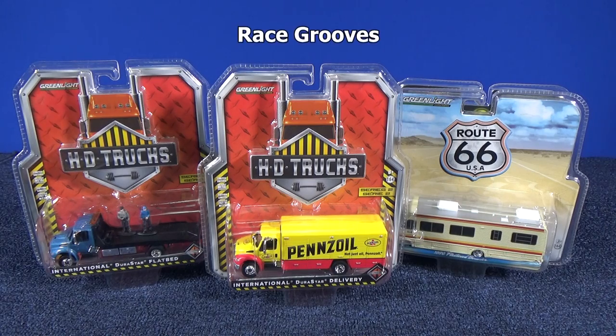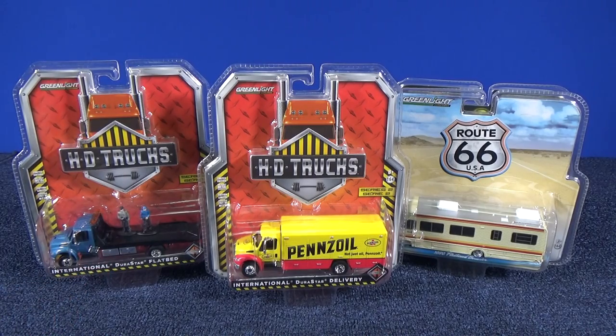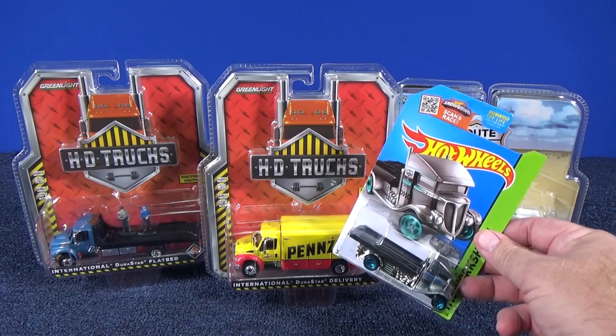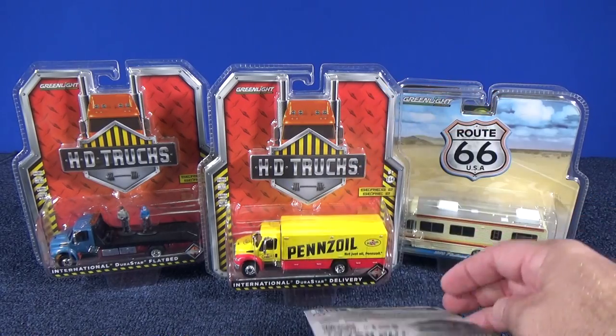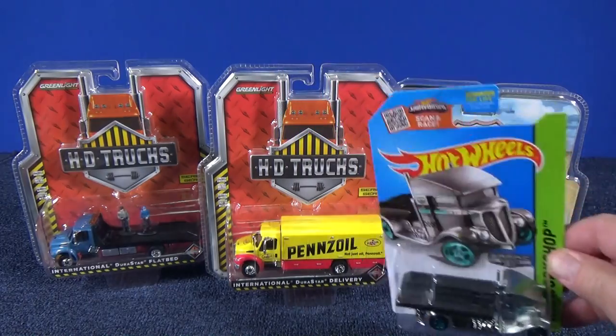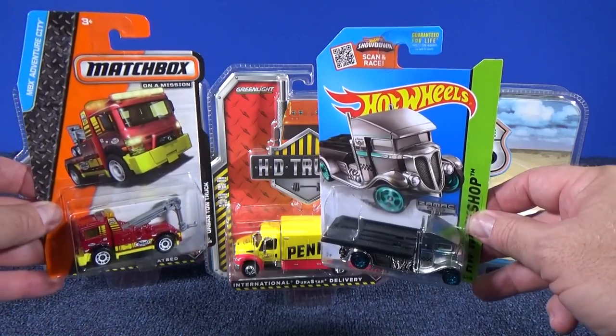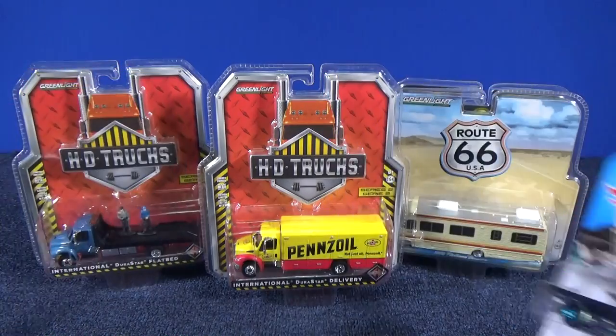Thanks for tuning in to another Race Crews video. I want to take a look at these Green Light die-cast models, particularly this Durastar flatbed. Flatbeds are neat because you get to put your cars on top of them, but when your flatbed is practically the same size as the car, it's okay — but these are introductory models, just basic one-dollar tow trucks.